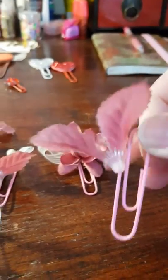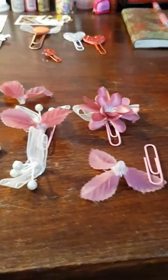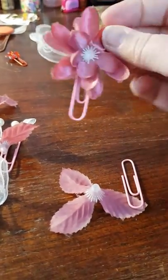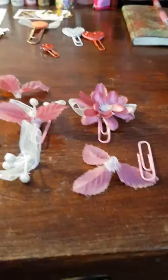I use a glue gun because that's the best way — it sticks very fast and it holds well. Paper clips get pulled a lot, so that's important. That's just what I wanted to show you.